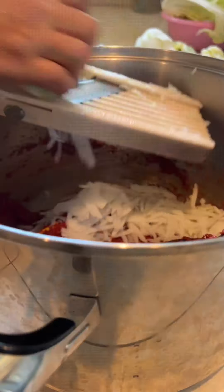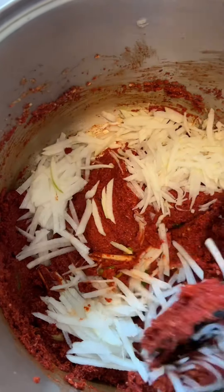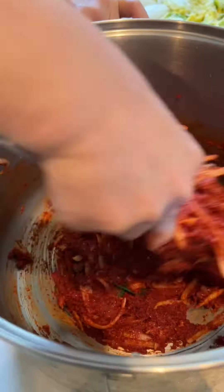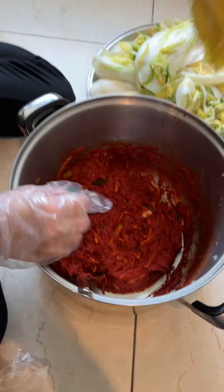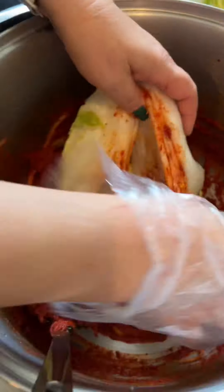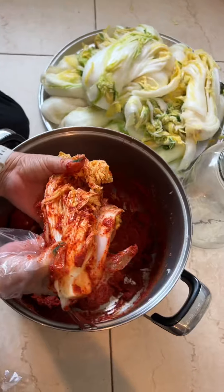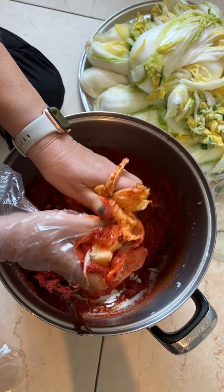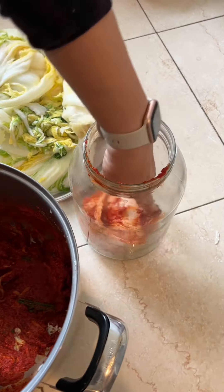Never use table salt — always use coarse salt when making kimchi. You can also find a special grater at the Korean market, which is different from a cheese grater. Be sure to wear gloves when handling the spicy gochugaru because your hands are going to suffer if you don't. You're basically spreading that kimchi paste inside every layer of the napa cabbage.